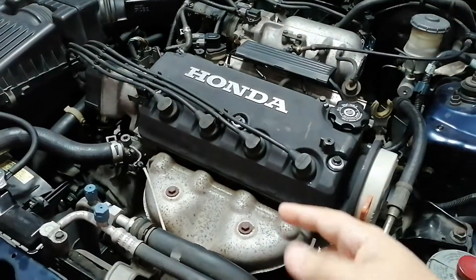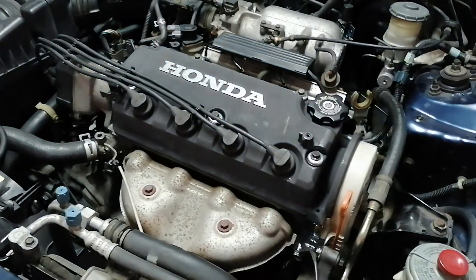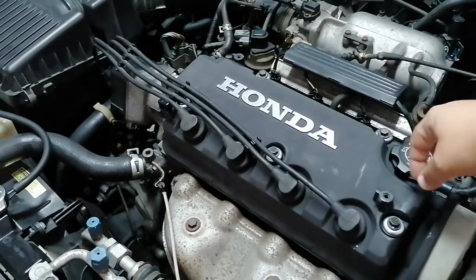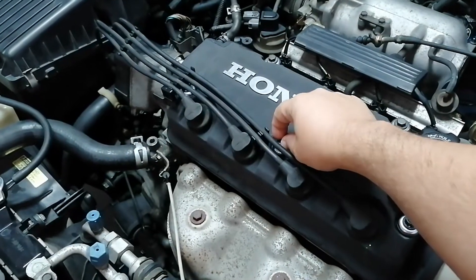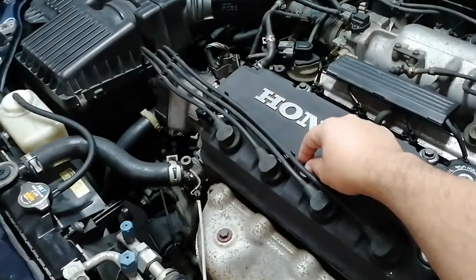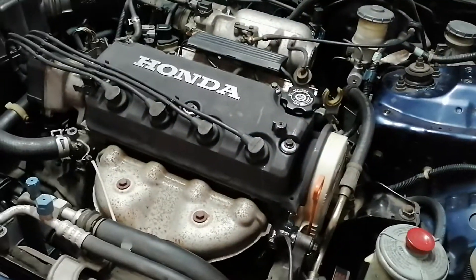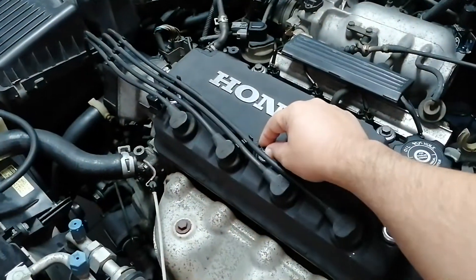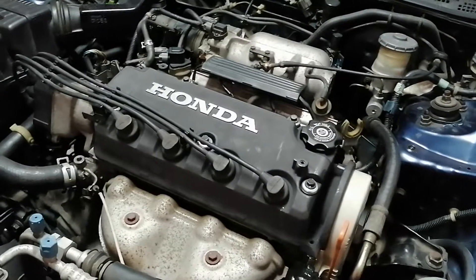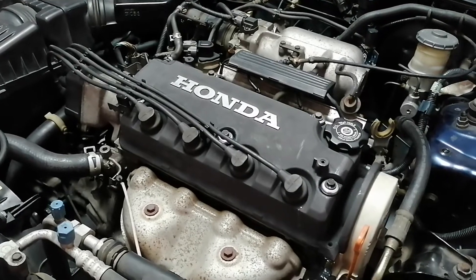While putting the valve cover back in, I don't know why, but I stripped a bolt. It's not visible but all of these are okay except this one. I tried to fake it with a bond to see if it held in there, to see if maybe I could drive it — but it's not feeling good.